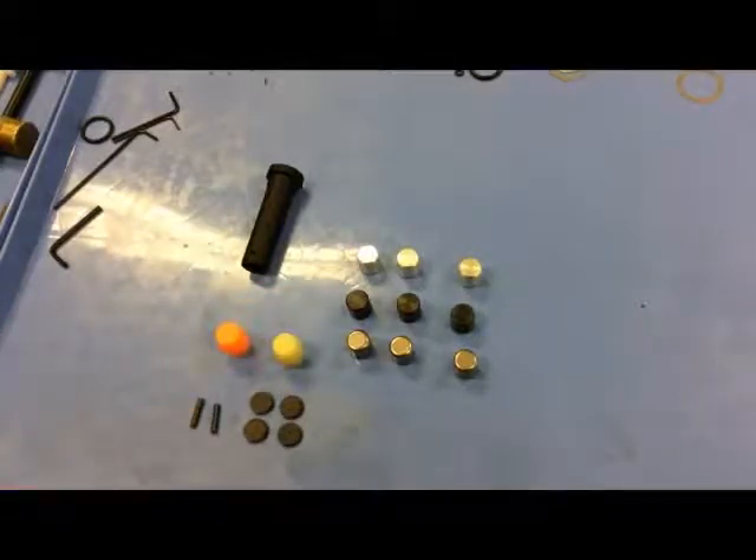The aluminum buffer weights weigh only 0.2 ounces each, and a standard steel buffer weight weighs 0.6 ounces. So with this kit — at less than the price of just the three tungsten weights — you get the three tungsten weights, three steel weights, three lightweight aluminum weights, the buffer body, two extra bumpers, four internal pads, and two roll pins.